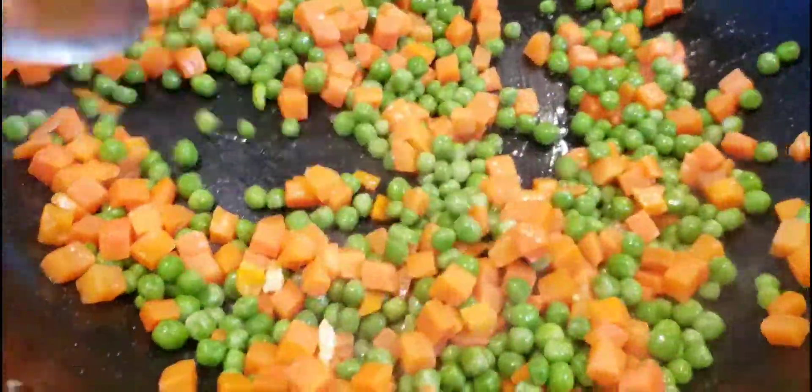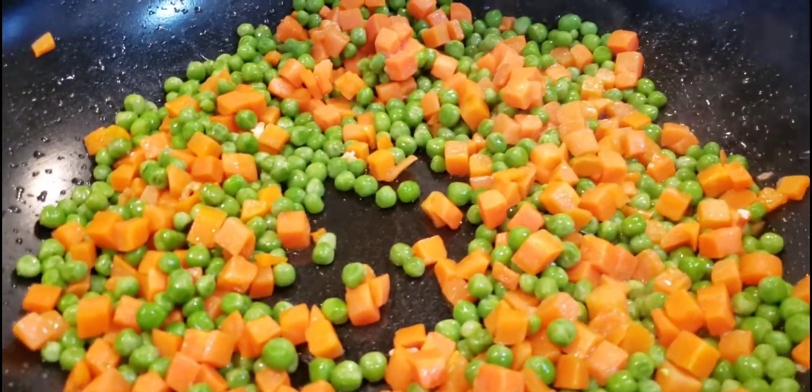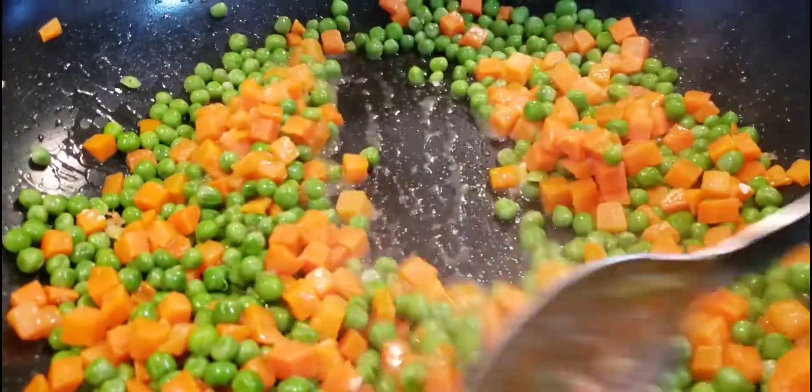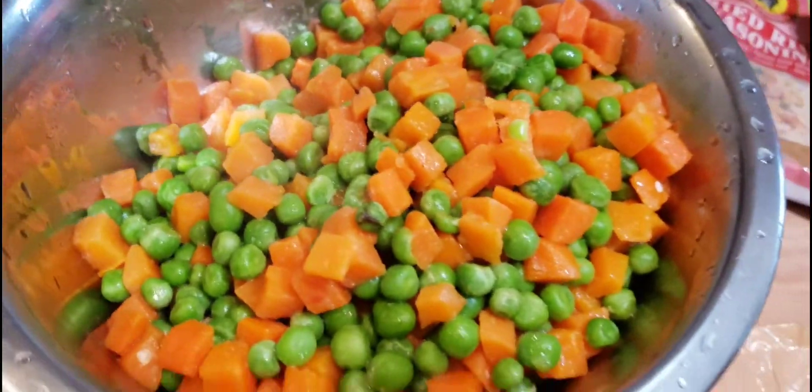Once your egg is done, repeat the process again but this time using your vegetables. You're basically just going to fry your vegetables until it's a nice tender bite, then add 1 tablespoon of the blended onions and ginger. Once that's done, go ahead and set that aside.